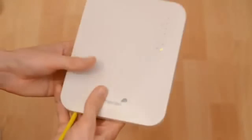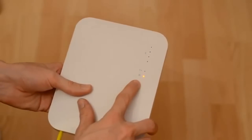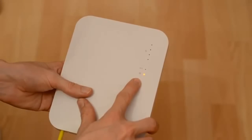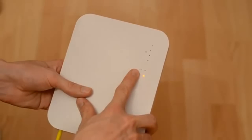Now if I turn it over we'll see the front of the access point where there are a number of LEDs. This one here is the power LED and currently orange, showing the access point is booting. We also have the link LED, which shows that the link to the network switch has come up.